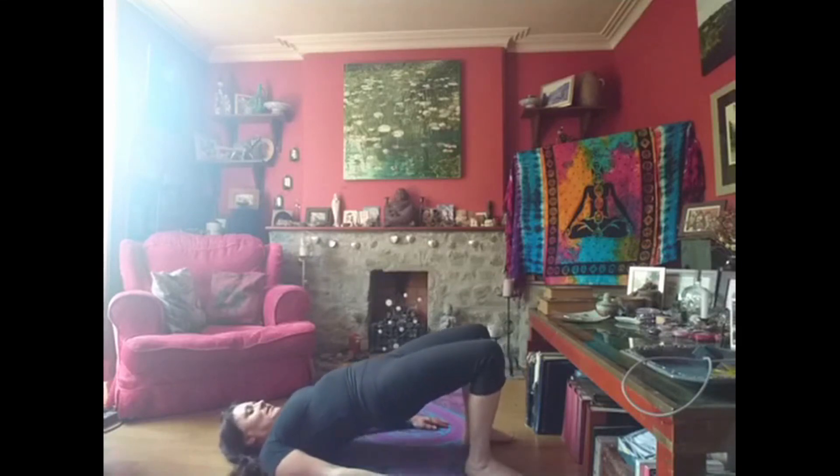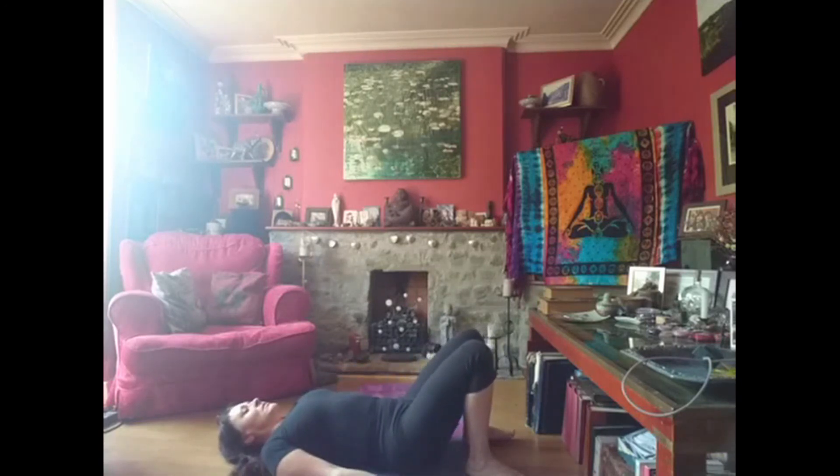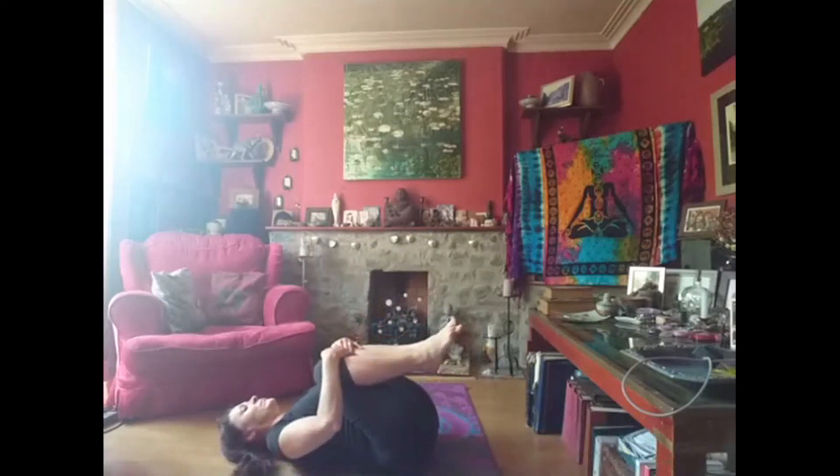Breathe out and bring your bottom down. And again — breathe in. And again, breathe in, lift your bottom up, and breathe out, bring it down. And one more: breathe in, lift your bottom up, and breathe out, bring it down. And then we're going to squeeze our knees into our body.